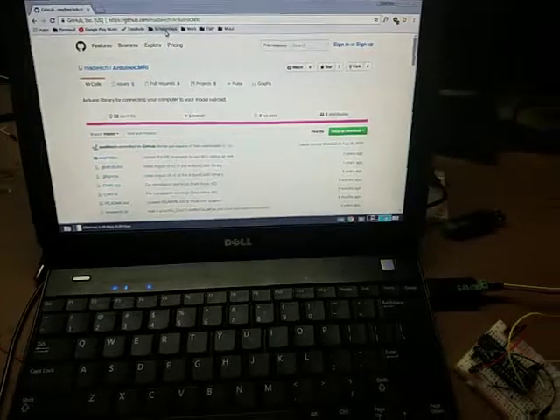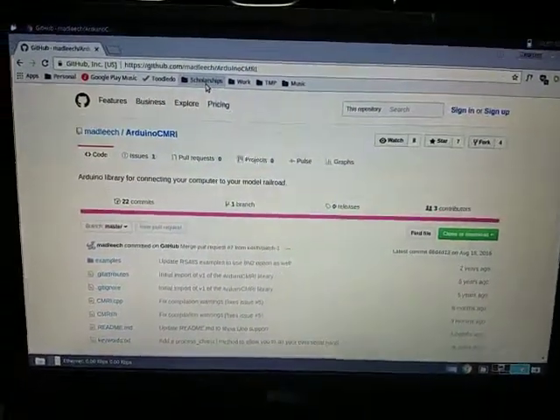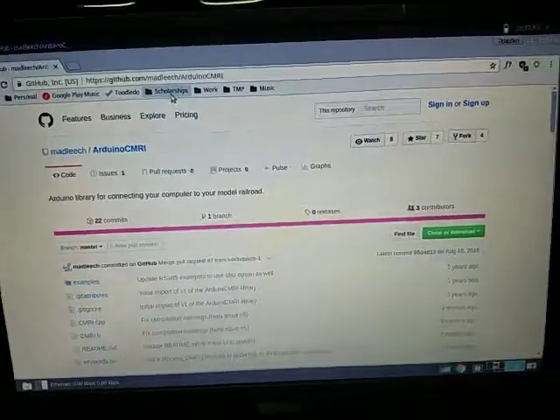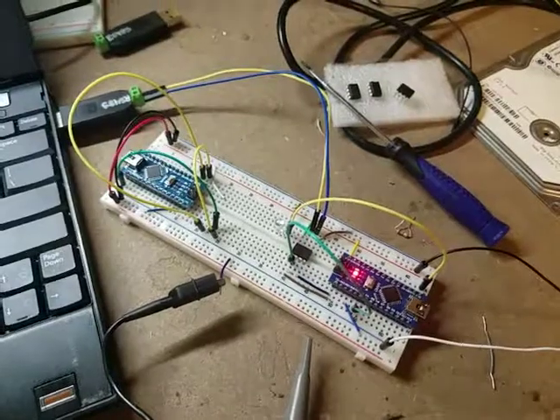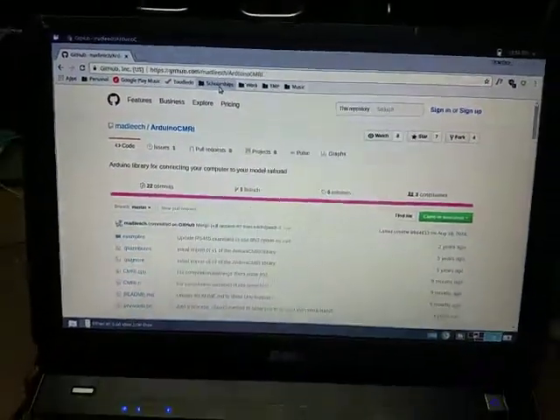I had the day off from school today because of weather, so I've been messing around with electronics. If you've seen my turntable project, you know how much I like this library because it makes it really easy to connect custom Arduino stuff to JMRI — you can just use it like a CMRI system.